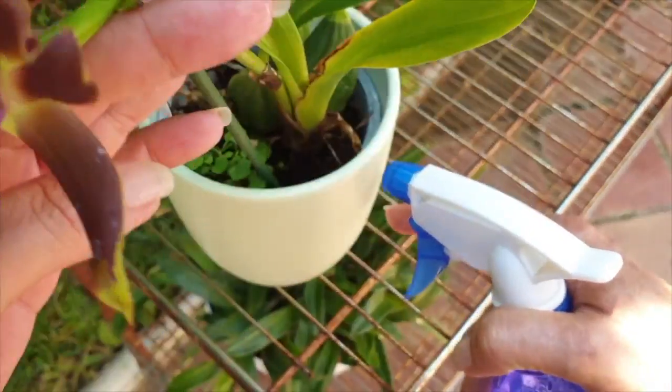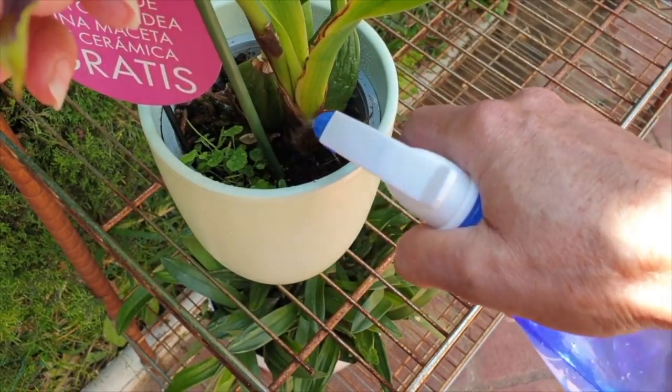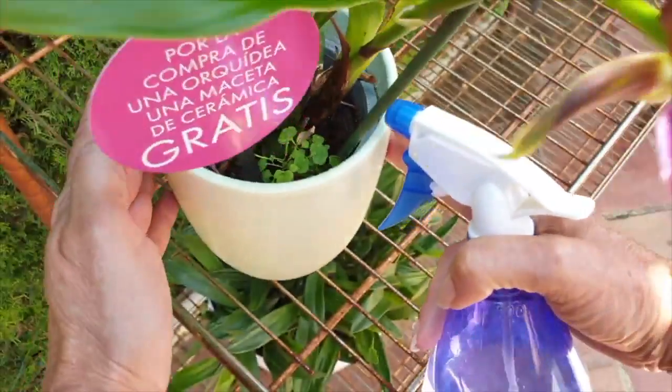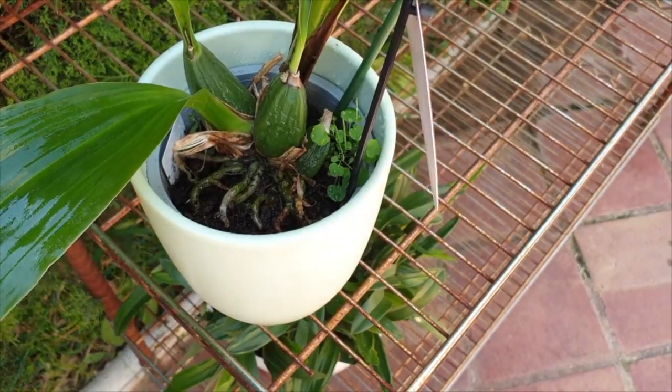Coir also appears to have insect-repelling abilities — it can deter fungus gnats and algae growth by keeping the top surface of the pot dry, acting like a mulch and distributing moisture evenly with its natural wicking action. How well fungus gnats and algae are controlled will depend on the grower's watering preferences and environment, but it's notable that moisture stays underneath while the surface stays dry.